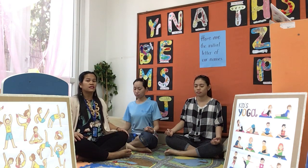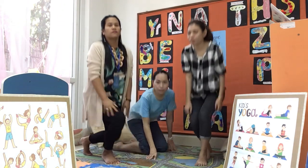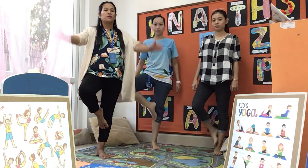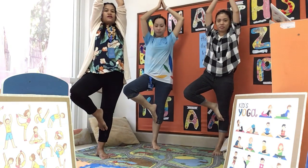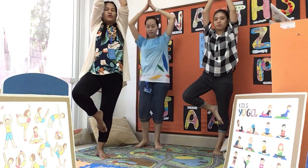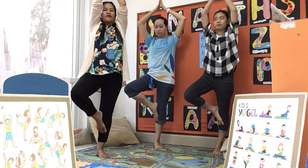Now slowly, let's stand up. And we're going to pose like a tree pose. Put one of your legs up. Put your arms up. Breathing in. Breathing out — keep your balance. Breathing in.